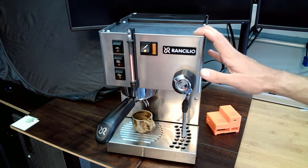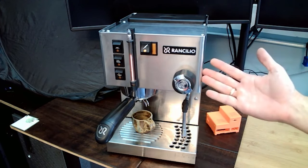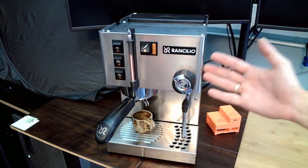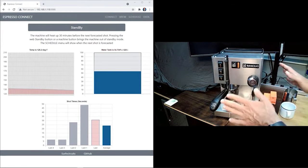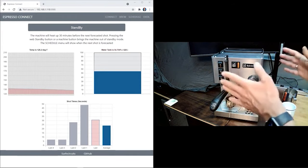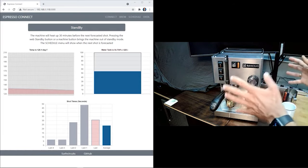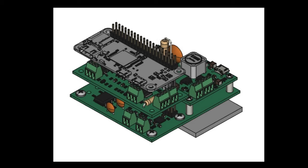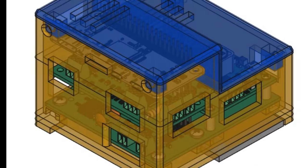When you buy a machine like this for your home, the dream is to be able to make espresso whenever you want. But the reality is that these machines take a long time to warm up the water and build up their pressure before they're ready to go. To solve this problem, Mark gives his machine the ability to predict when he'll want coffee, which warms up the machine 30 minutes ahead of time so it's ready to go. To do this, he's using a Raspberry Pi Zero and a machine learning algorithm that's trained on when he typically turns on the machine.